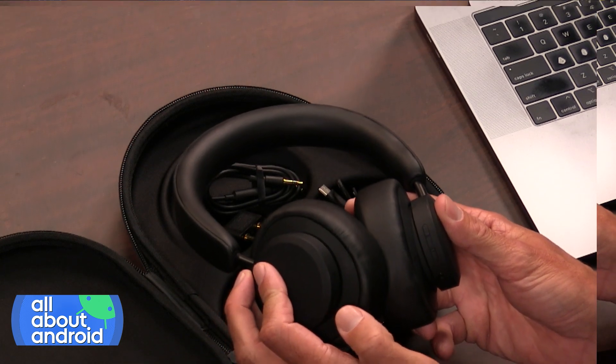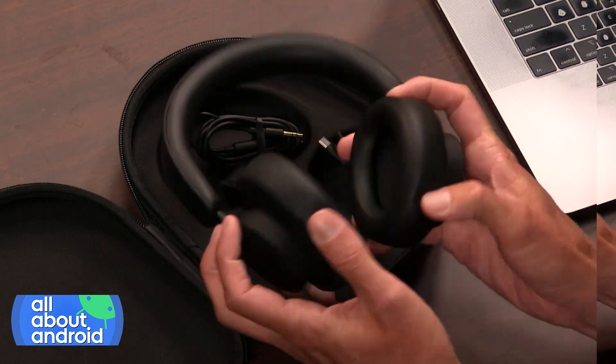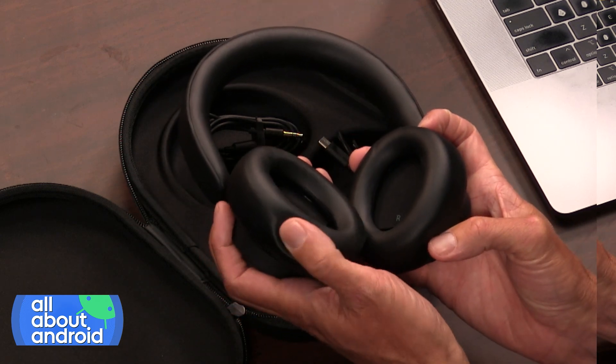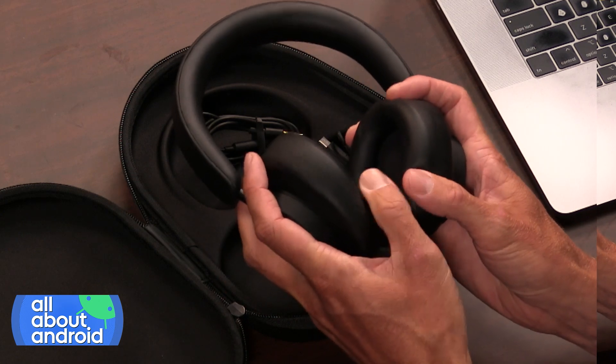They don't look like a big piece of technology, which a lot of the stuff we use does. Urbanista is a technology company, but these things blend into modern style. These headphones have an aluminum outer shell and a nice soft padding — it's not real leather, it's more like a pleather, but it's soft and cushiony.